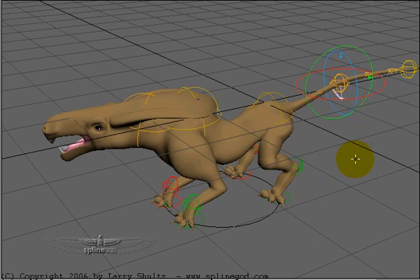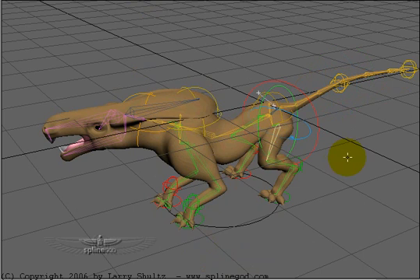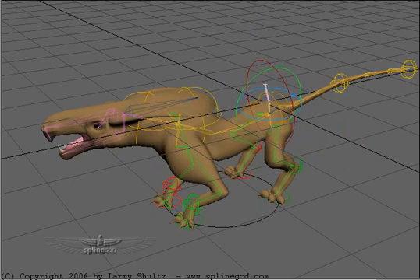Once the gross posing is done, I can turn bone x-ray back on so I can see the bones. I can come out here, click and rotate — I've got nice little local controls over positions of knees and elbows. I can also twist these as well — nice little controls.